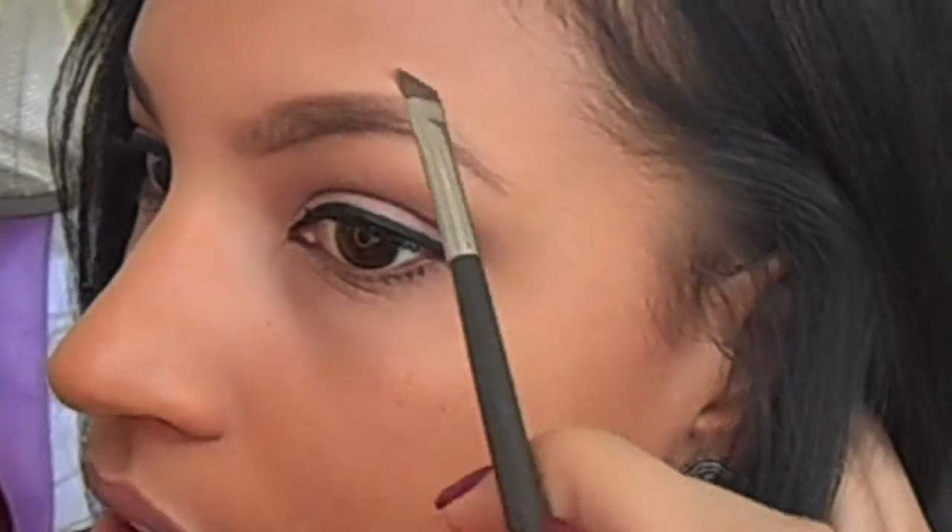The biggest difference in my shape lately is that I've been doing mine a little more rounded rather than a pointed arch, which is what I used to do. I'm going for a fuller, more rounded brow overall.